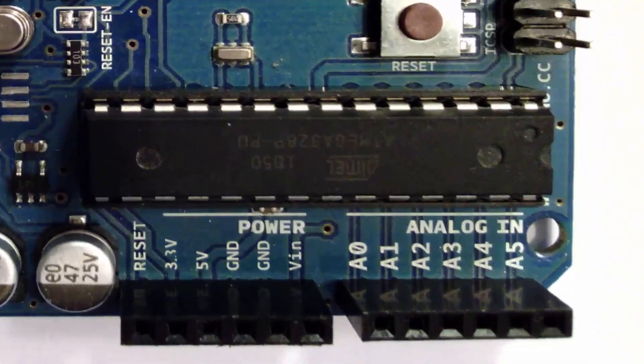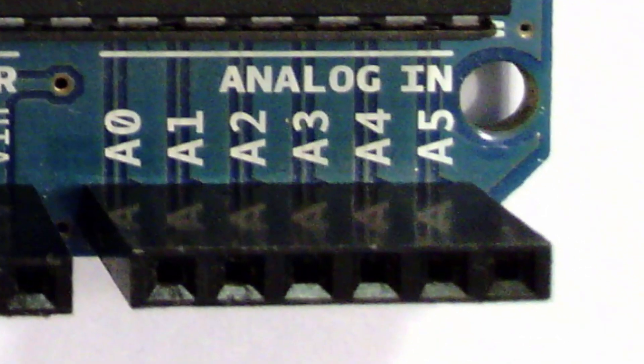The next thing to discuss are the analog pin headers, marked 0 to 5 from left to right — so there are 6 analog pins. What the analog pins give you access to is an analog-to-digital converter on the microcontroller. This allows you to take analog signals and convert them into digital signals. For example, say you have a volume knob that you turn from 0 all the way up to 10.